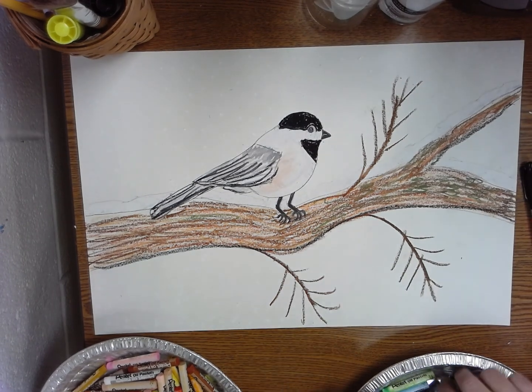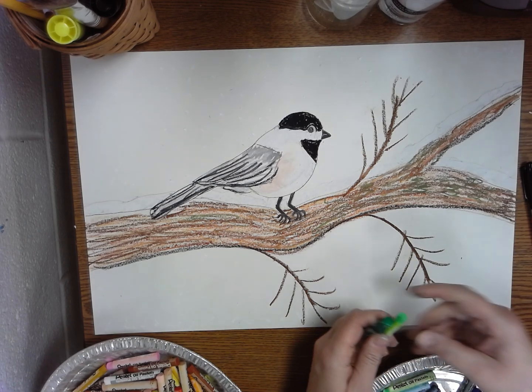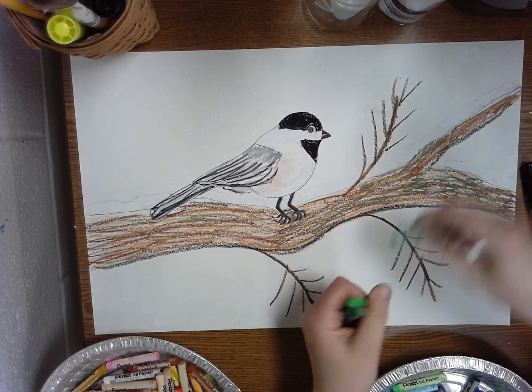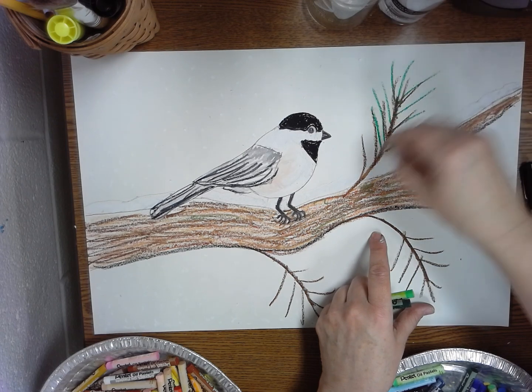I'm going to use all three greens — I love the greens in here. There's a really dark green, there's kind of a kelly green, there's a light green. I like to put them all, and I even like to incorporate that moss green in there too. So you just take your color and put some nice long pine needles on there.